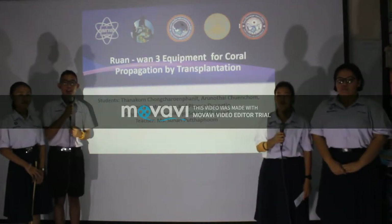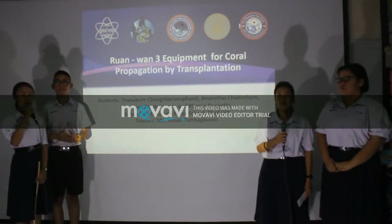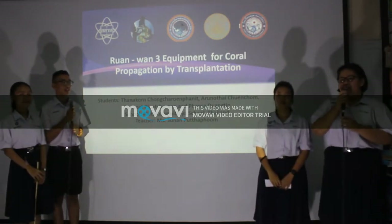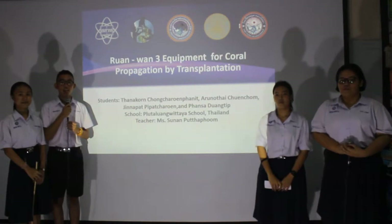Hello everyone. My name is Tanakon. My name is Dina Pat. My name is Arunotai. My name is Pansar. We come from Putholopathyya School, Thailand.